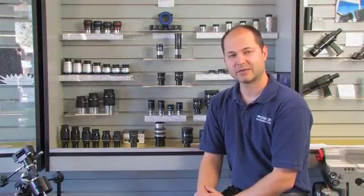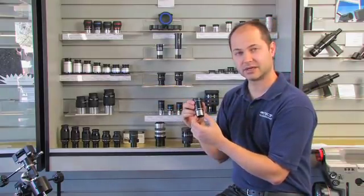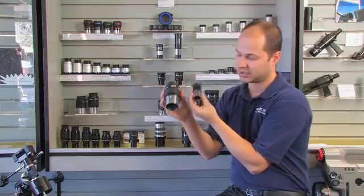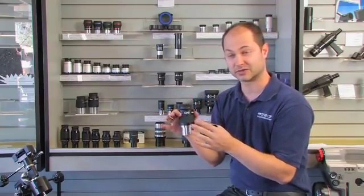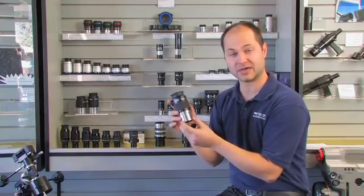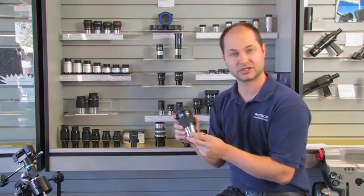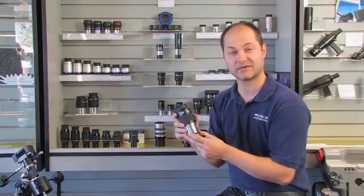Another thing you might have noticed are the different sizes of eyepieces. In addition to the standard 1.25 inch barrel, which pretty much any telescope can accept, there are two inch eyepieces. Two inch eyepieces exist for very low power, very wide field of view — there's no such thing as a high power two inch eyepiece. Most high-end refractors above 80 millimeters will accept a two inch eyepiece, and reflectors usually eight inches or above will also have a two inch focuser.